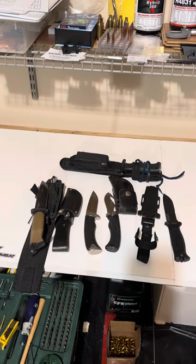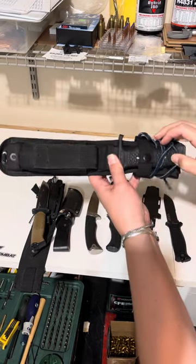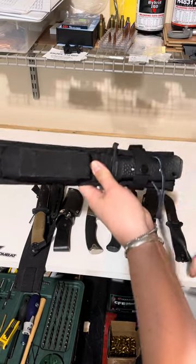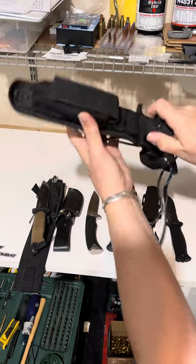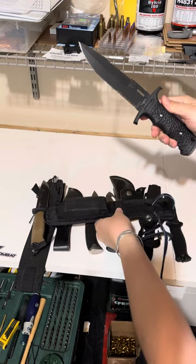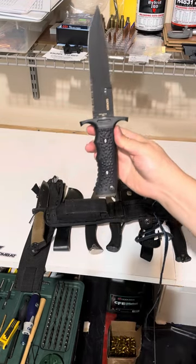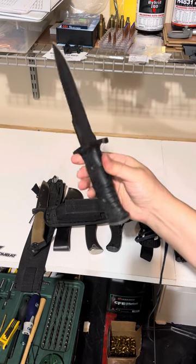But now we get to my all-time favorite knife. This is the Gerber Silver Trident. This is definitely a more expensive knife, but I think it is the best Gerber knife ever designed, ever made.